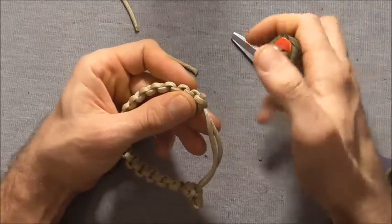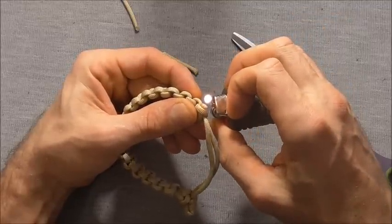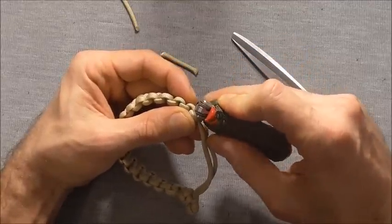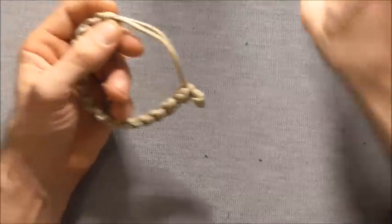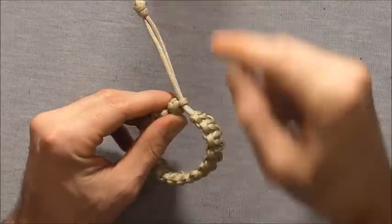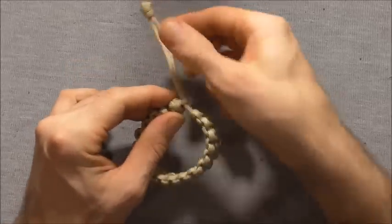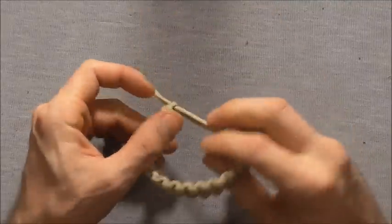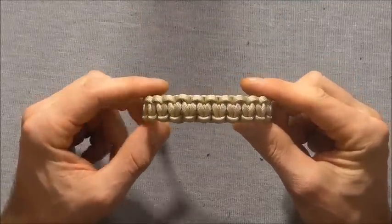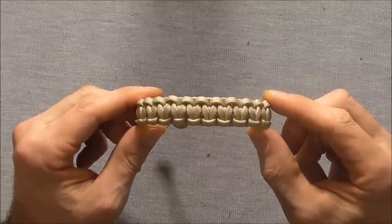Here's the finished bracelet. You should find that as long as you've tightened the top loop of the diamond knot sufficiently, this adjustable bracelet should stay firmly in place. Please share this video because that allows me to keep creating content. Thanks for watching and I'll see you in the next video.